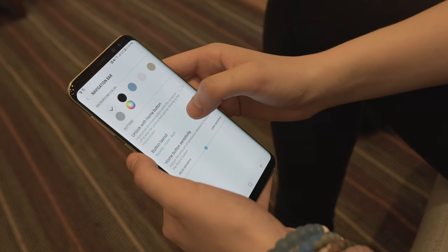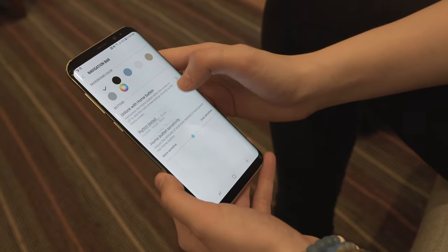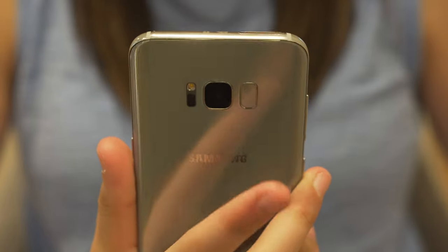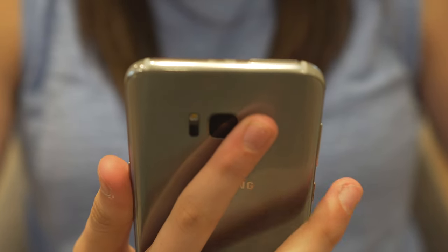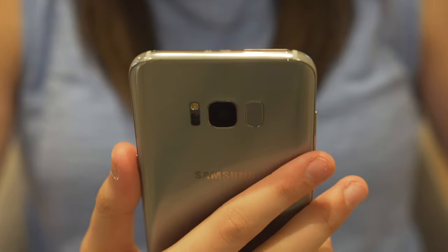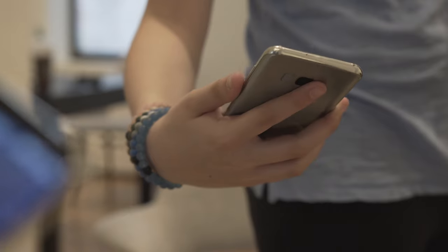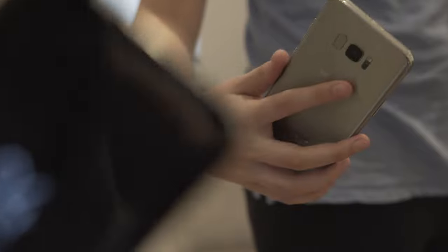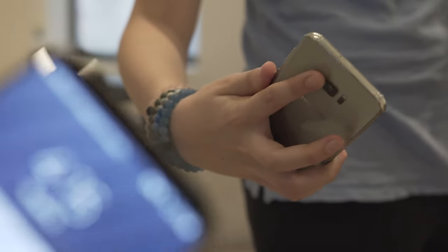The screen also affects the button placement. The navigation buttons are now on-screen buttons, which adds a major bonus — you can now swap the order of the multitasking and back button. One major downside is the fingerprint sensor placement, as it now can't be placed on the home button. It is now adjacent to the camera, which looks sleeker than a random button in the middle of the phone, but it makes it harder to find and reach, which leaves you with two other biometric options. Face recognition is extremely fast and works for most angles, but it can be easily tricked by a picture of you, so if you're into security, this is not the pick.